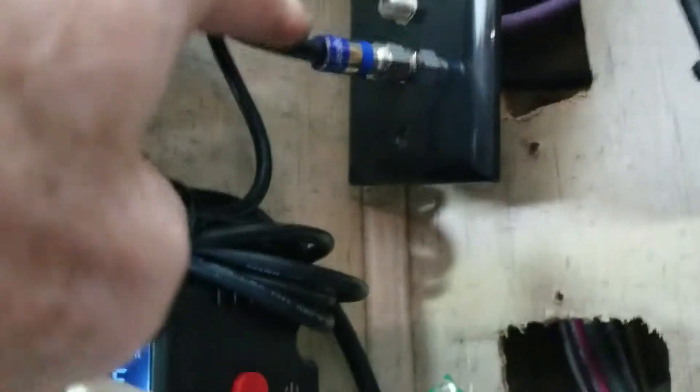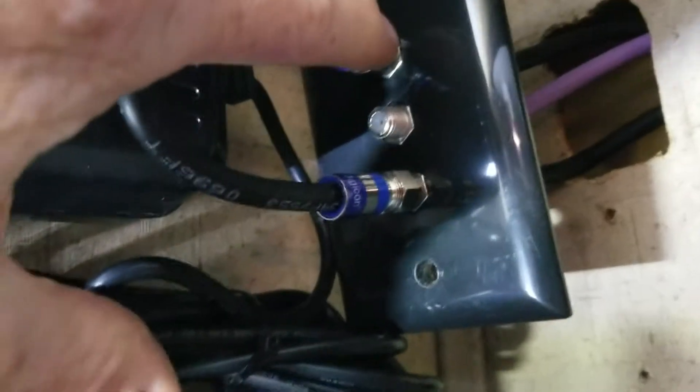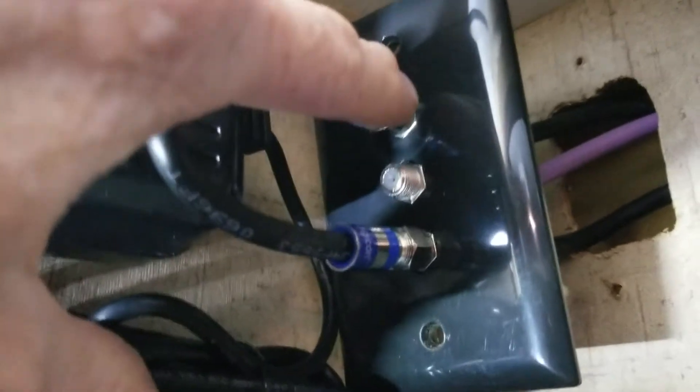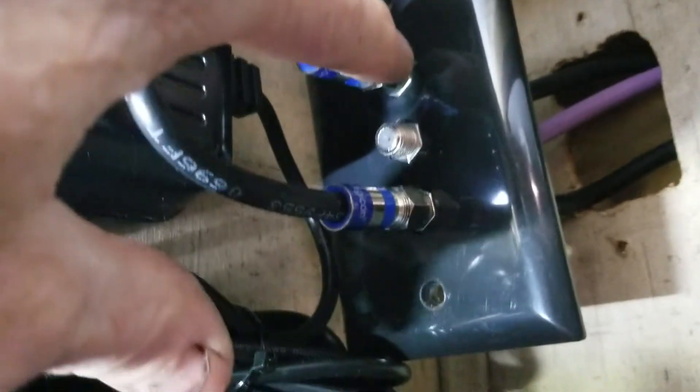So in my case, looking at the back side of this, I have a cable at the top. This comes in from the driver's side of the motor coach, back by the water connection, for park cable coming in.